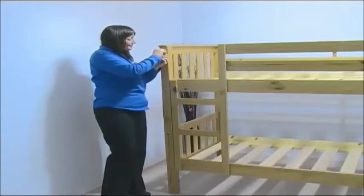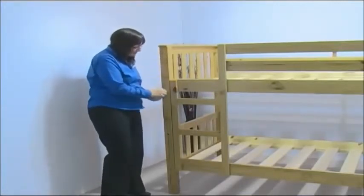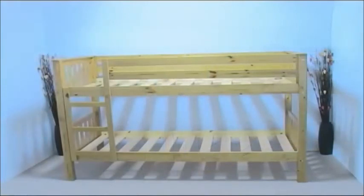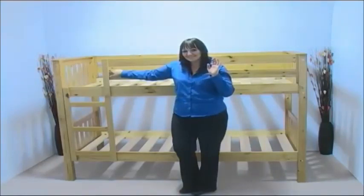It's important that while the bunk bed is in use, you check the tightness of all the nuts, bolts and screws periodically. Your Verona Barcelona bunk bed is now ready for its mattresses and its two little guests. Thank you for watching.